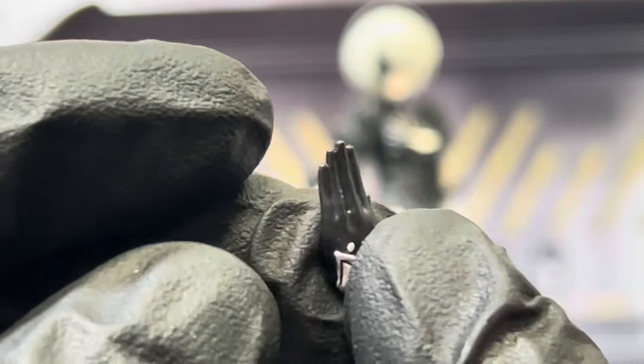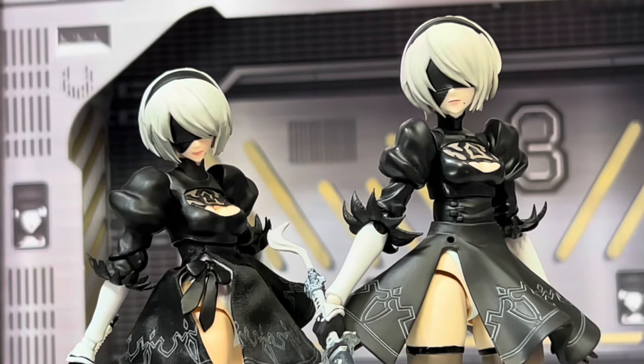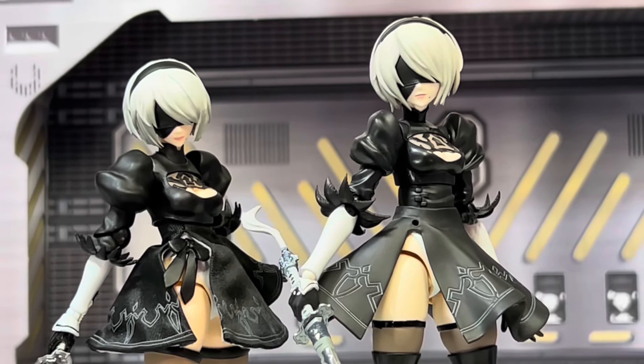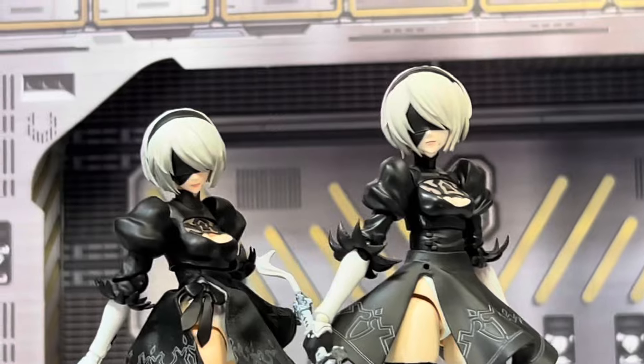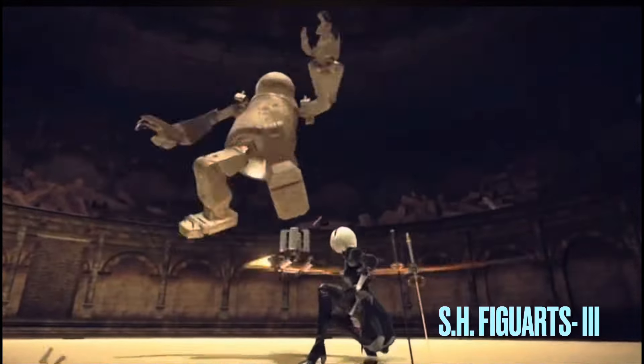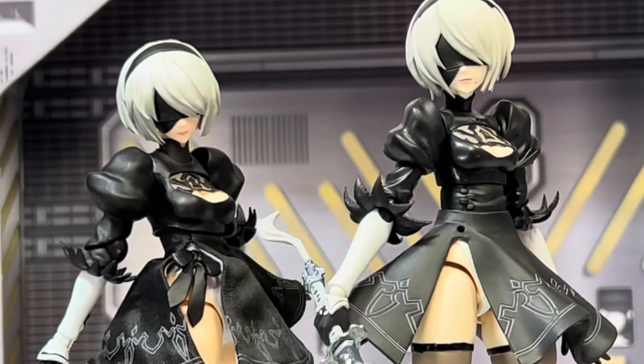As for the hands, the only hand Buzzmod comes with that SH Figuarts doesn't is this open calm hand, but you don't really need it that much. SH Figuarts has a unique chop hand, though I don't know why they only included one of those. The accessories category is a tricky one because Buzzmod can do some things articulation-wise that SH Figuarts cannot, but I'm actually going to give the rating to SH Figuarts — for the price you still come with a lot of accessories, and Buzzmod should have come with more. Plus, Buzzmod does not have an angry face.